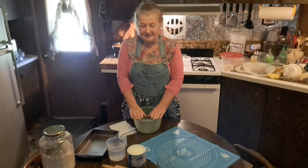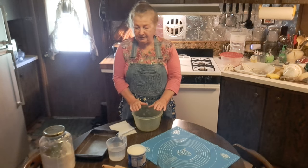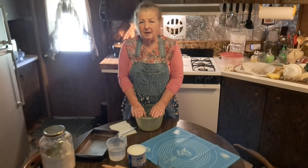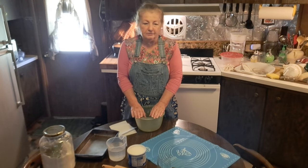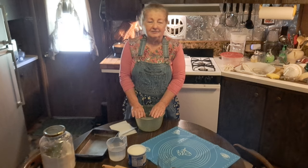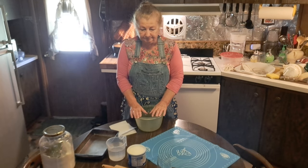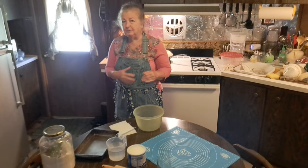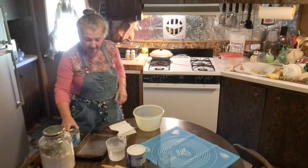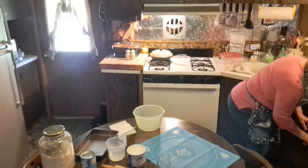Well hello, people. This is Linda from North Central Texas in my own country kitchen. I'm a lady in the garden, but today we're in the kitchen. All of you seem to really love the old-fashioned recipes, so we're making old-fashioned homemade biscuits.